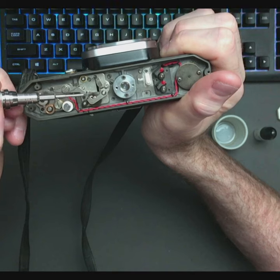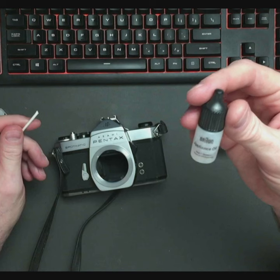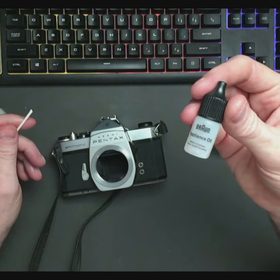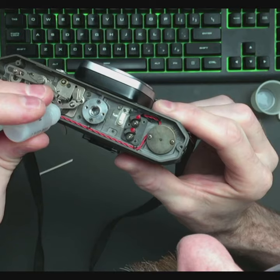The actual problem with this is a lubrication issue on these two gears right here. This is Brawn appliance oil. Tiny drop on there. Tiny drop on there. Tiny drop there.